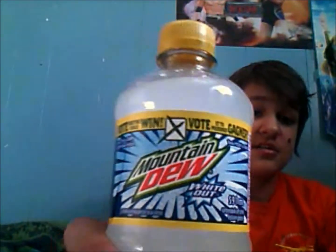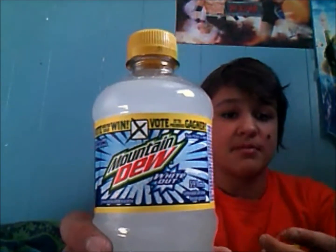What's up, this is Soda Pop Reviewer 101 here, and today I'm coming back with another soda review. Once again it's another Mountain Dew — my favorite — Mountain Dew Whiteout. This is my second bottle of this.